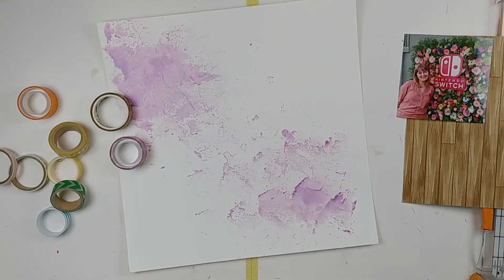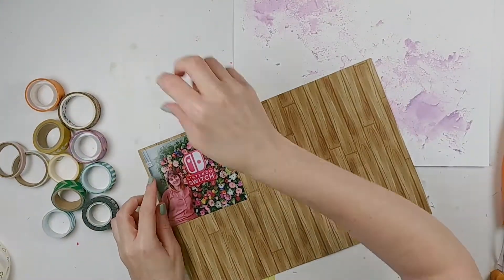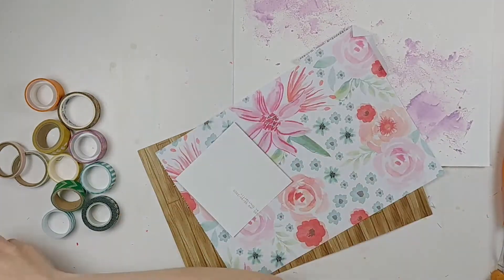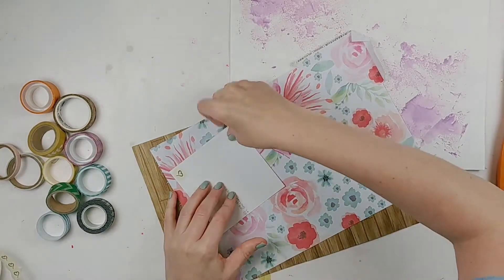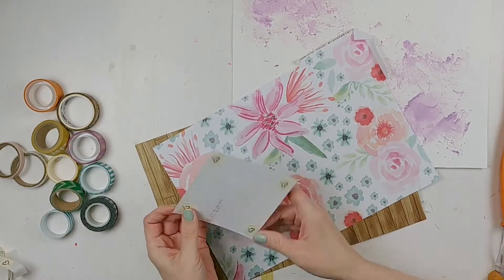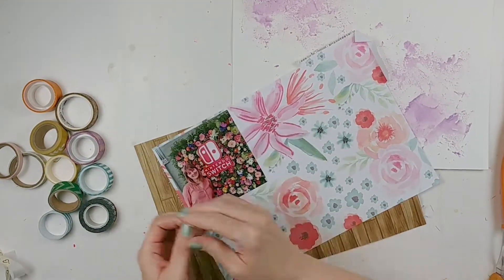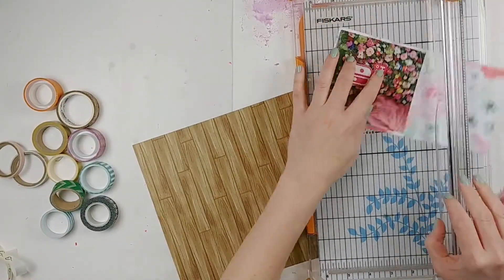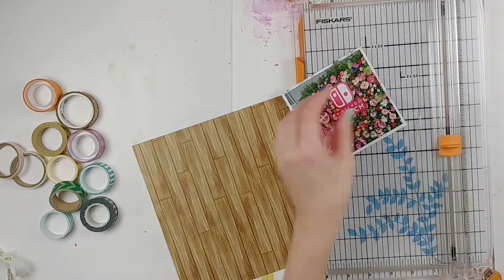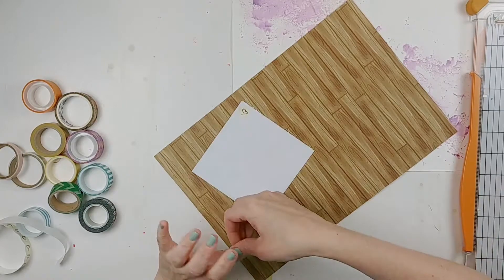This layout today is for the ScrapTimber challenges going on in the ScrapTimber Facebook group. Every day there's a different challenge — not sketch challenges, but things like 'scrap a selfie,' use a certain product, or use your old stash.